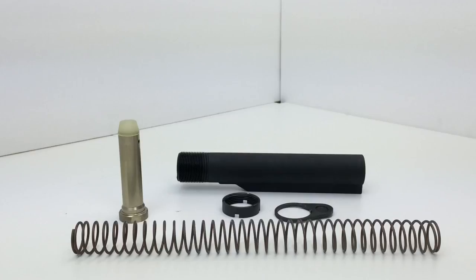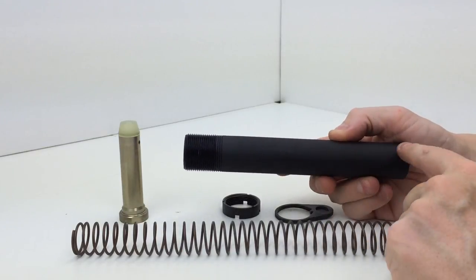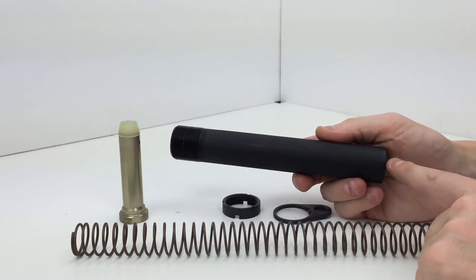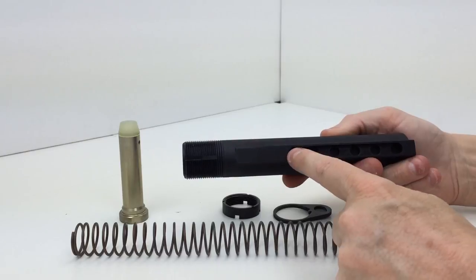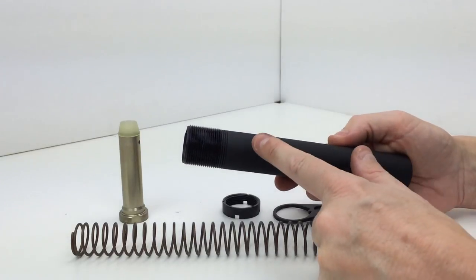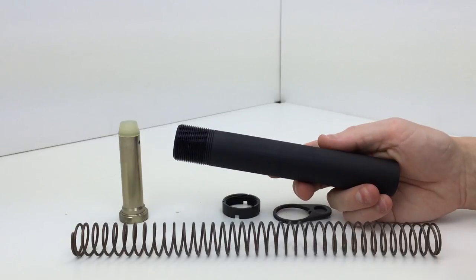The only thing that jumps out at me — and it's not a negative, just worth mentioning — is that the top of the buffer tube is not stamped with position numbers one through six. Spikes Tactical, for example, numbers their buffer tubes. Many stocks on the market have a small hole cut out on top, and when you adjust your stock, that hole aligns with a number so you know what position you're at. Some people like that, some don't. I'm just letting you know that Bravo Company tubes are not numbered, so if that's something you really want, you might want to look at a Spikes Tactical buffer tube instead.